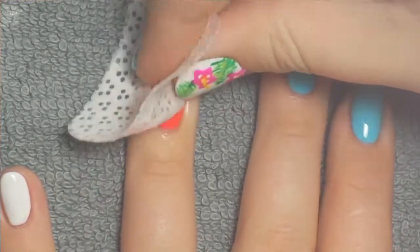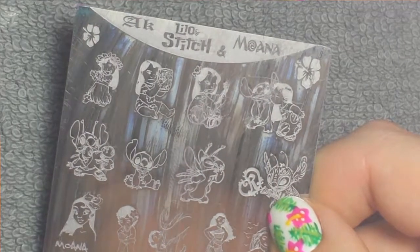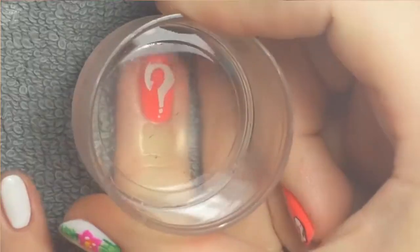After that was cured I removed the tacky layer from my middle two nails so I could do some stamping with this Lilo and Moana plate. I started off with white for Maui's fishhook.